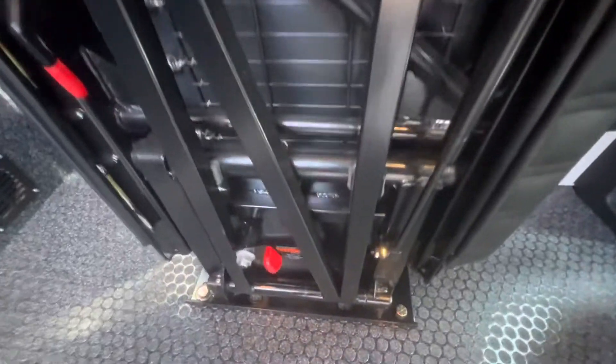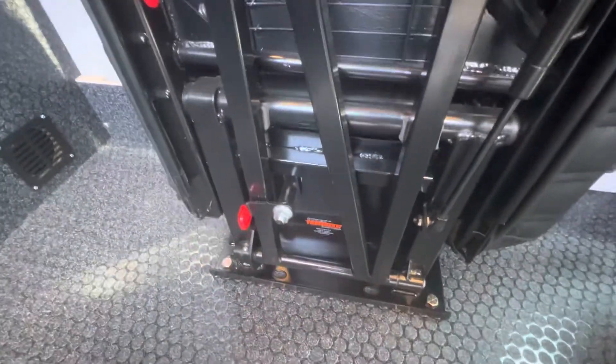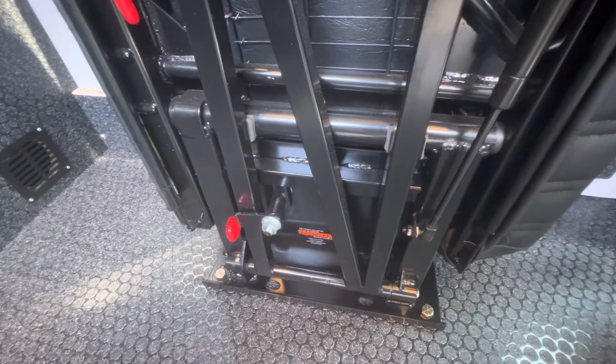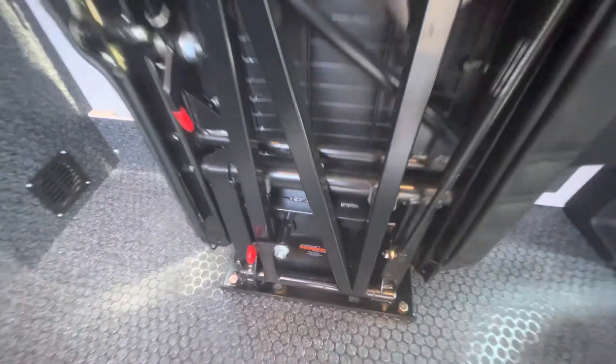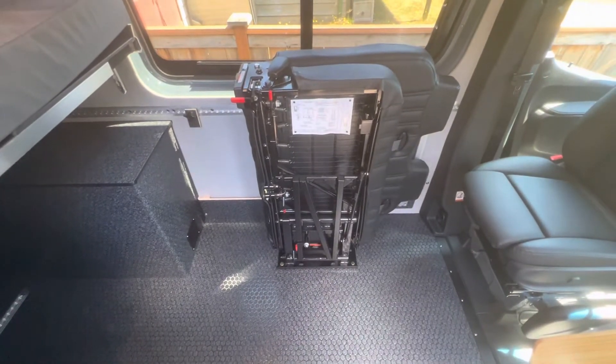There's also a lock down here that you can rotate into place that keeps the whole thing up against the wall, but I find it's not really necessary unless you're on really rough roads. Quick little demo — any questions, please reach out.